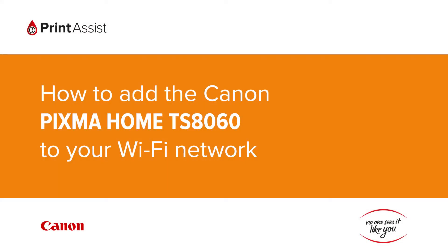In this video we're going to show you how to add the Canon PIXMA Home TS 8060 to your Wi-Fi network.